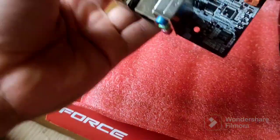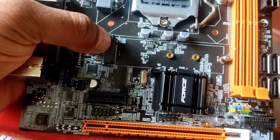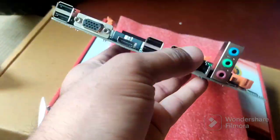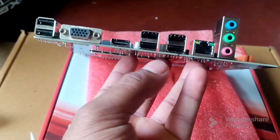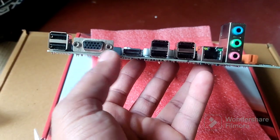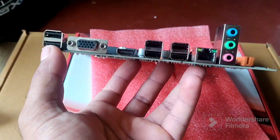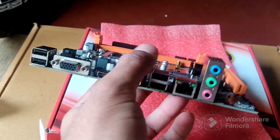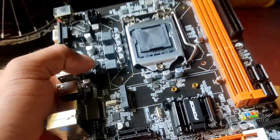We also have an NVMe slot here, which I don't think we'll use, but it is there. For the back panel, we have one HDMI and one VGA output, which is very nice, six USB connections, an ethernet connection, and audio connections — which is very, very nice.